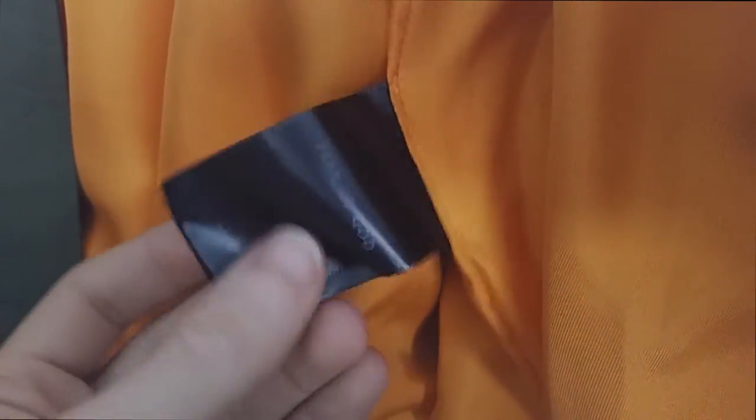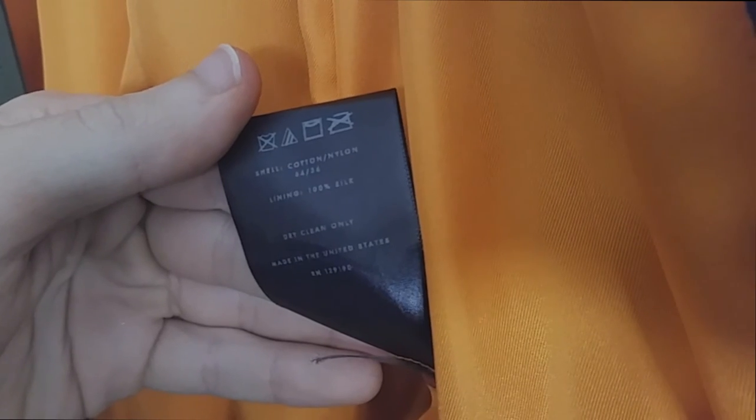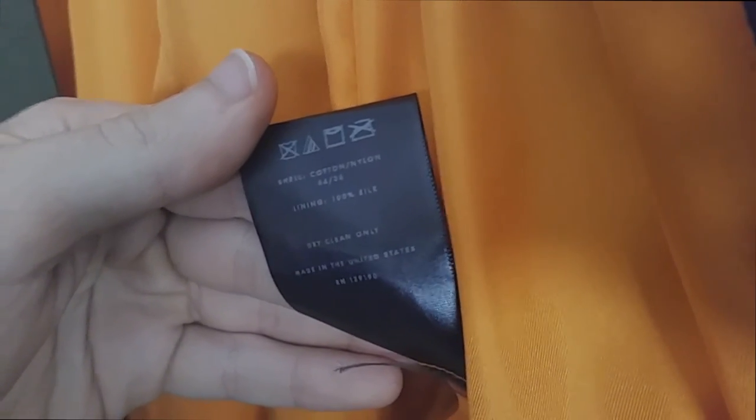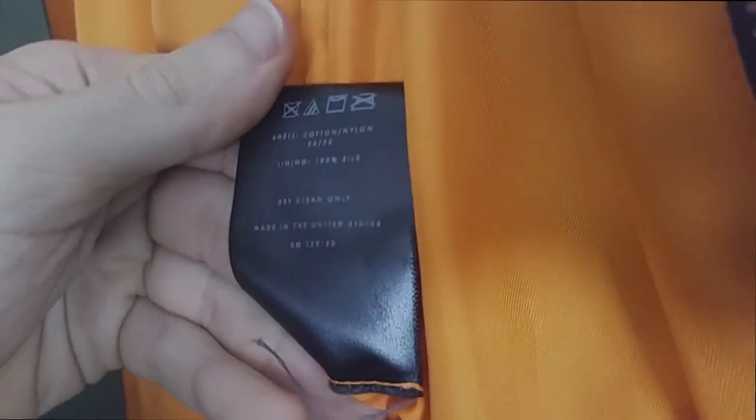The inside tag reads Fear of God, size medium. The materials are: lining 100% silk, the shell made of cotton and nylon. And it's made in the United States.